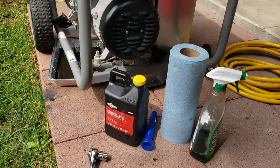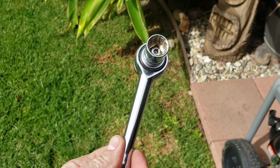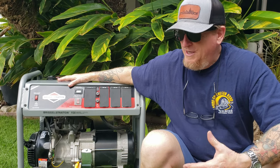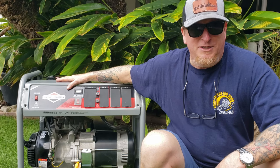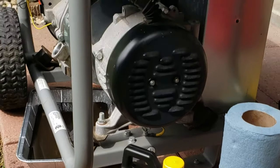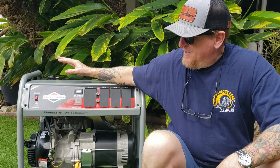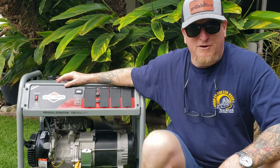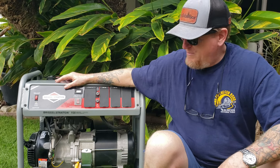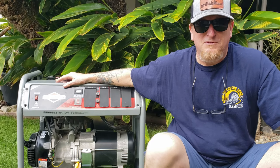A couple of things you're going to need — really simple. If you have this model of generator or something similar, a 3/8 ratchet with a 15 millimeter socket. You could do that with a wrench as well, but that's really the only tool you're going to need. You're going to need about a liter of approved oil. I'm using the Briggs and Stratton proprietary blend — it's SAE 30. In my area it doesn't freeze over and I can get away with that kind of oil. It's warranty approved, if you care about that.